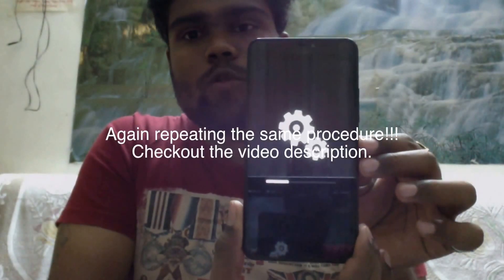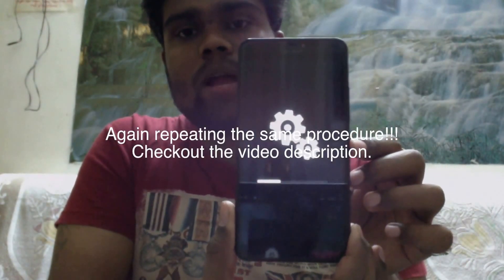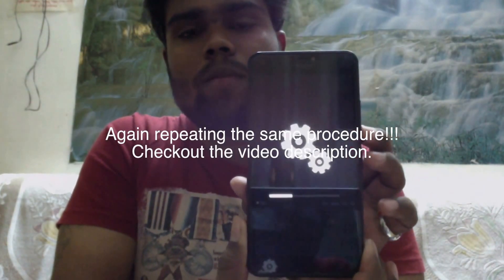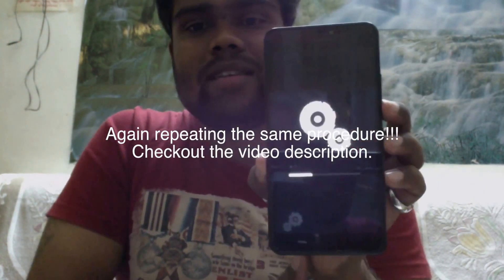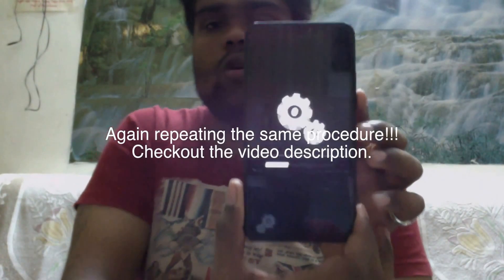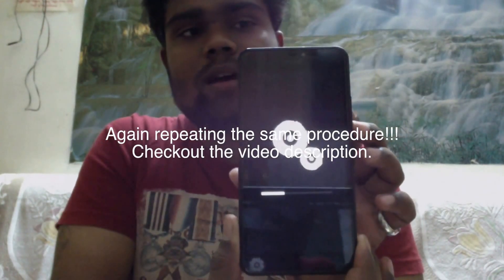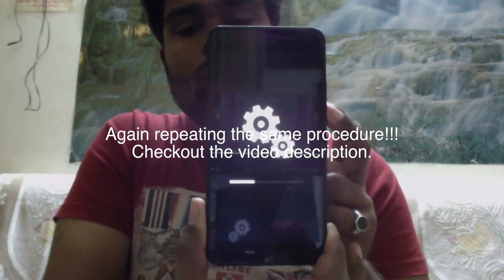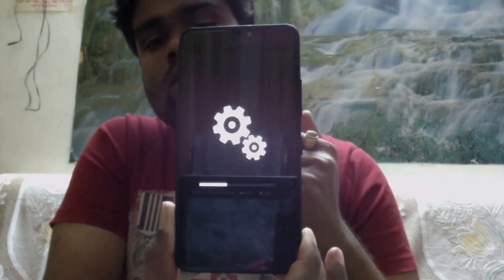To recap: shut down your phone, then press and hold the power button. When your phone is vibrating, press and hold the lower volume button until the exclamation mark is seen on your screen. Then follow this sequence: upper volume button, lower volume button, power button, and lower volume button. Keep pressing the lower volume button until the new window opens.